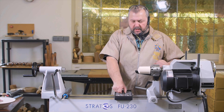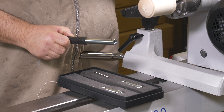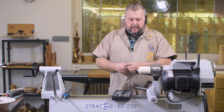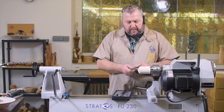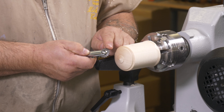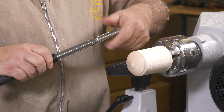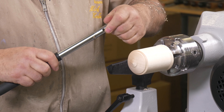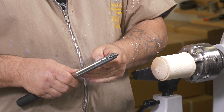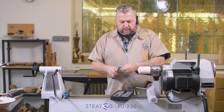Let's have a look at the Mini Simon Hope texturing tool. I really like this for smaller items like boxes and spinning tops. It has a bearing inside which makes it run very freely, and the wheels are hardened so you never have to sharpen them. It is very easy to interchange the wheels — tighten down and lock it in position.